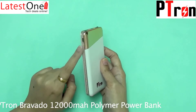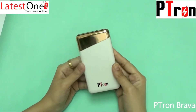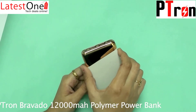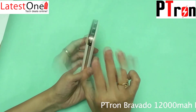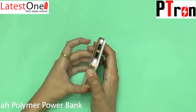It has a single charging input and two outputs. The dimensions of the Bravado are 125mm in length, 68.3mm in width, and 16.3mm in thickness. Hold the button for 5 seconds to turn on or off the LED torch light.